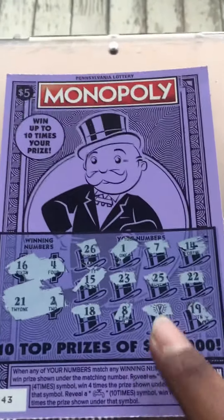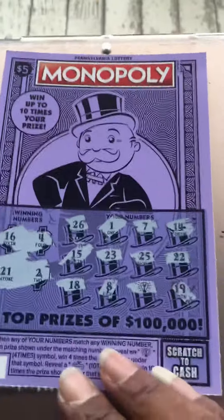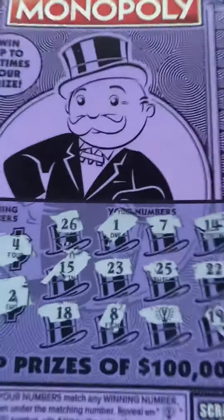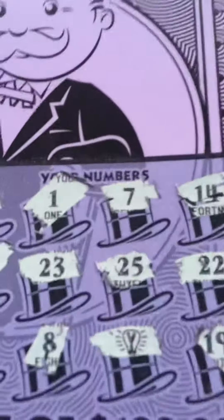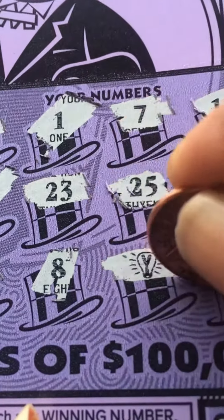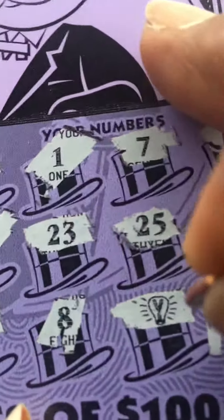So all we got is the light bulb symbol. Let's see what we got under it — that's four times the prize. Four times the prize, guys! Let's move this in, let's see what we got. Hoping for big zeros — just kidding, I hope it's more than five!